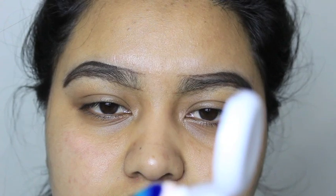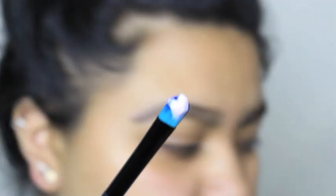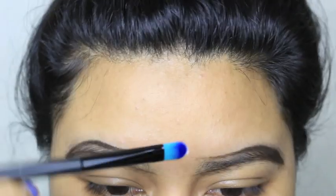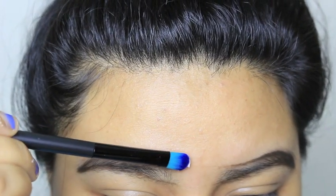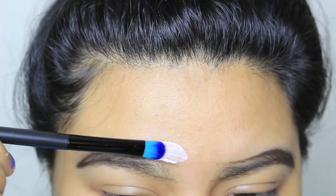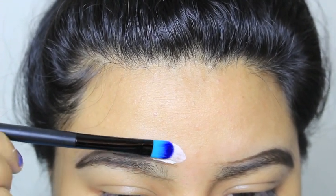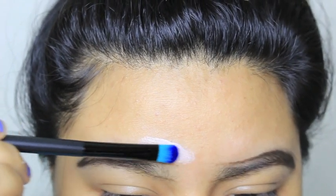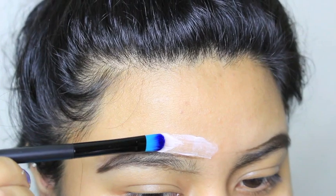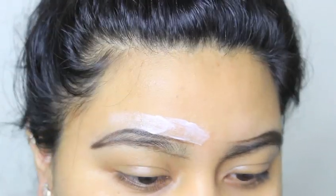I'm grabbing a little bit of Nair — oh, that's way too much — just about that much, and I'm starting at the top. This is so scary! I'm going very slowly and taking my time with a decent amount of product.